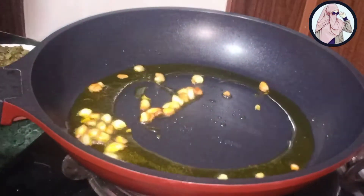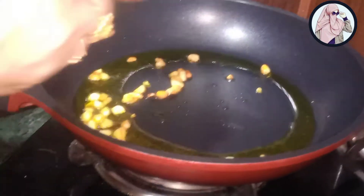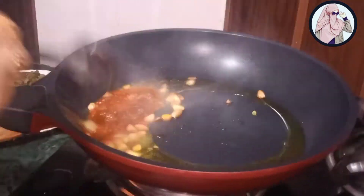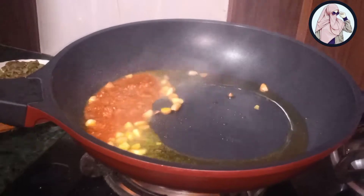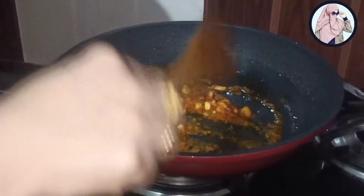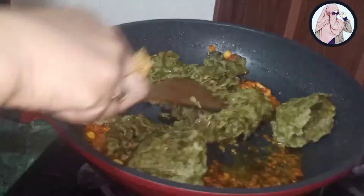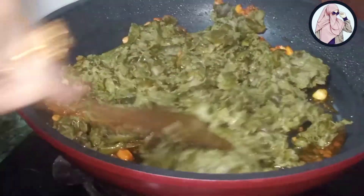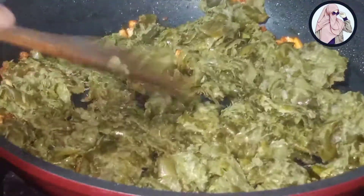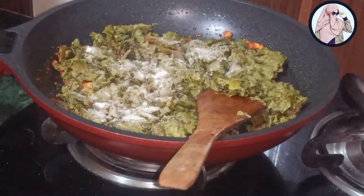I will use 2 tablespoons of tomato chutney.